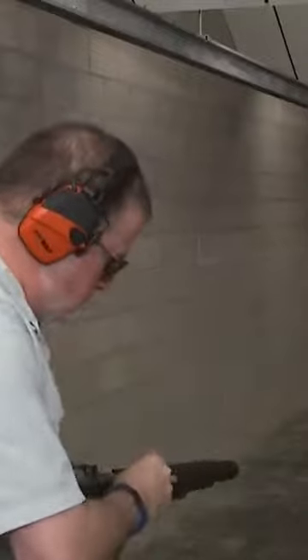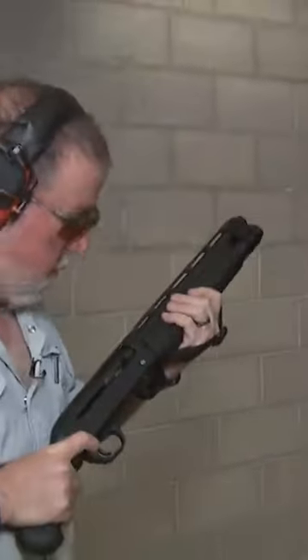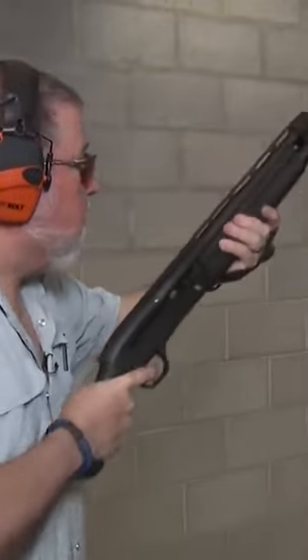I'm going to put five rounds on it. Okay, let's go shoot it. Safety on. See how he shoots. I'm going to go for center of mass.